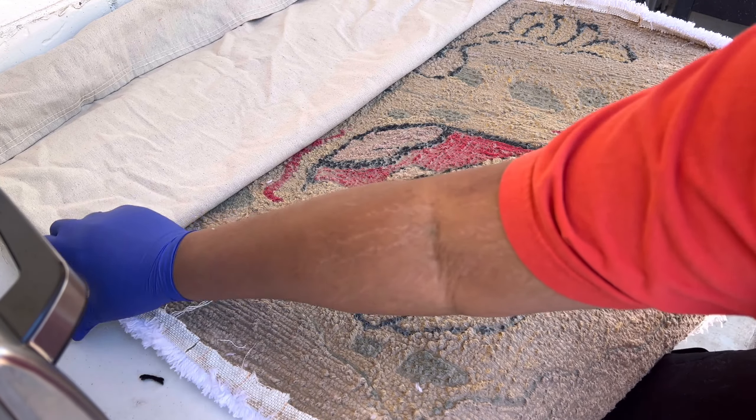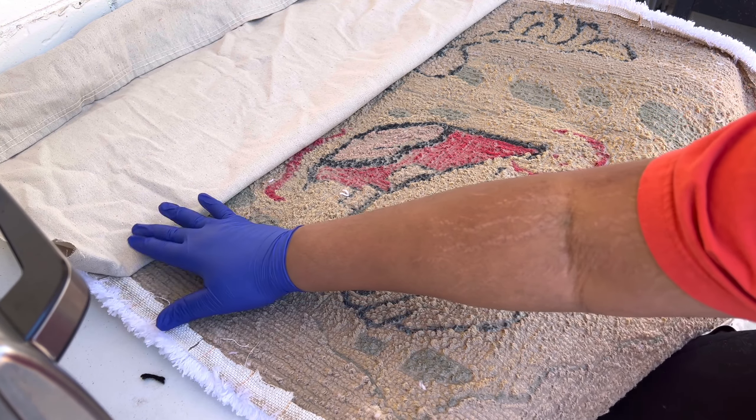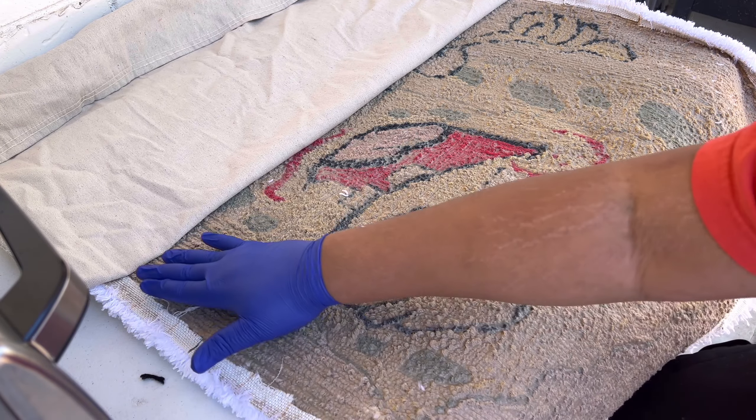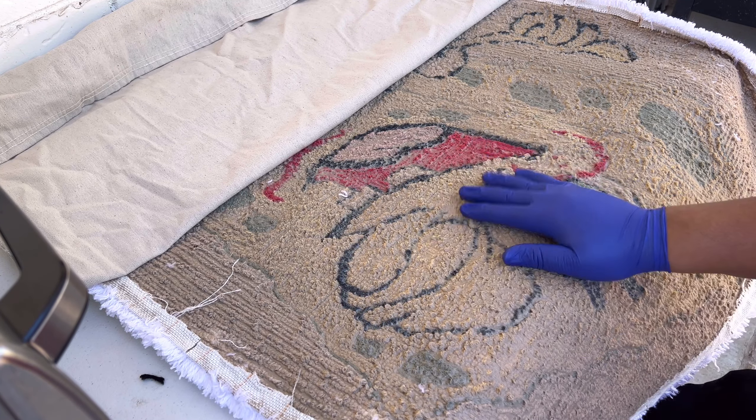Also, don't worry about this — you see how this is not sticking all the way? Don't worry about that because we're going to hot glue the edges and that's also going to add some extra security.